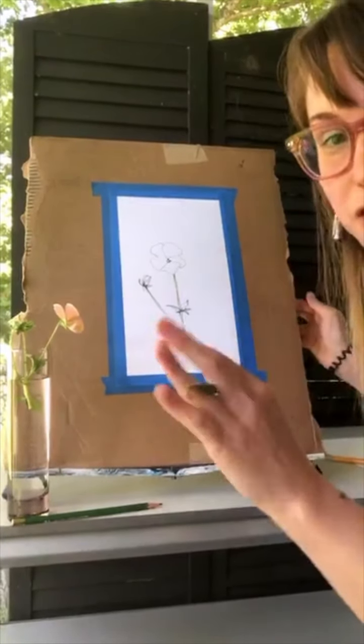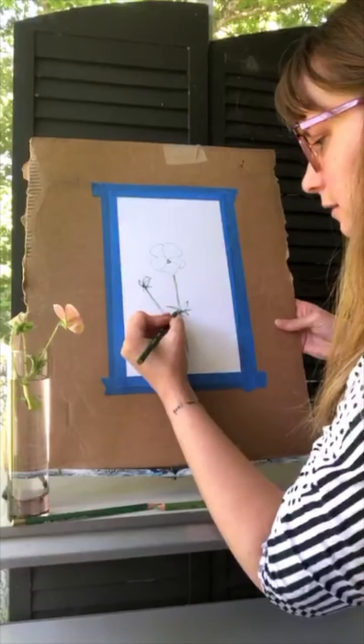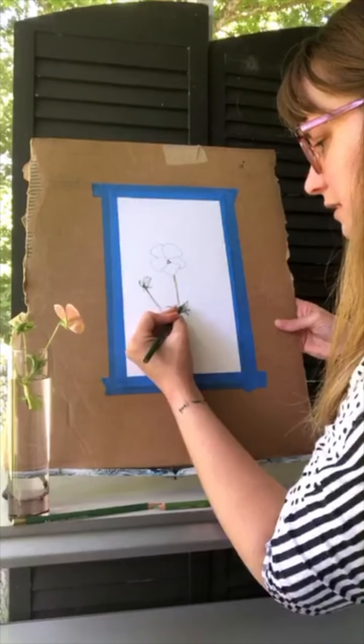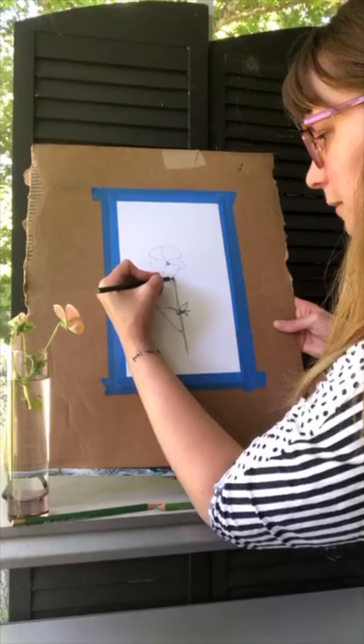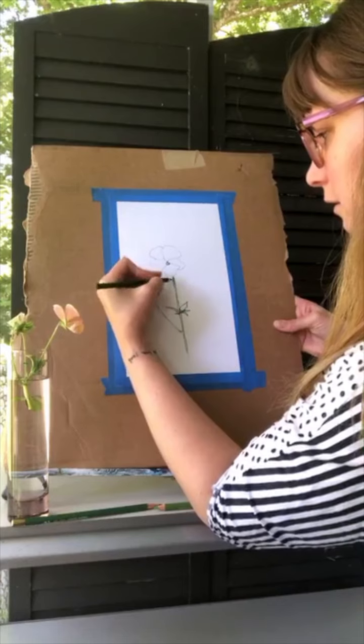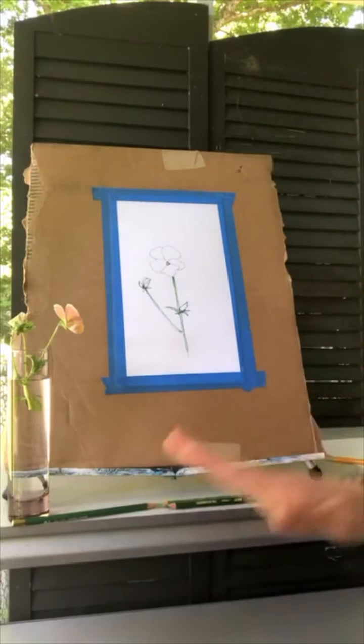What I just said was that these will not wash away. These are a very waxy color pencil. I'm just kind of putting it on there, not really coloring in because I'm going to paint.